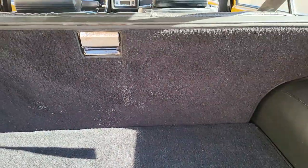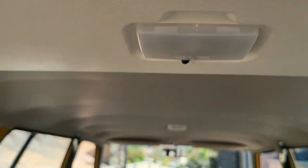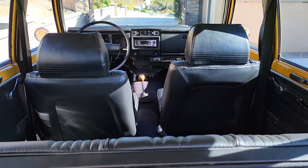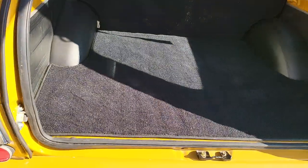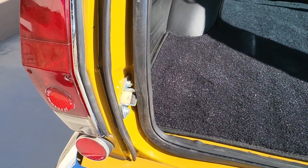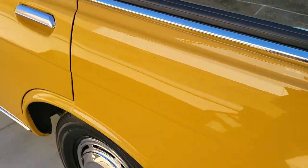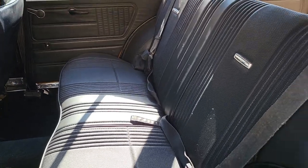Brand new carpet, new vinyl throughout. It's got a rare functioning dome light back here — that plastic piece up top is really valuable. All the interior was replaced with brand new vinyl and it looks super sharp. Really proud of this car. Attention to detail with all the new rubber seals and hatch mechanisms. Nice tail lights on it, brand new tires.